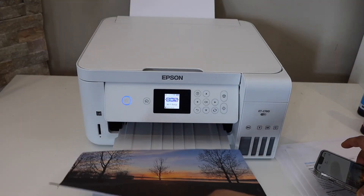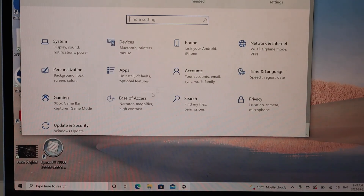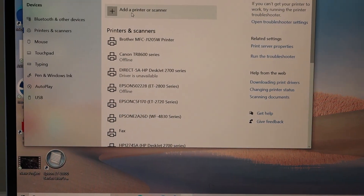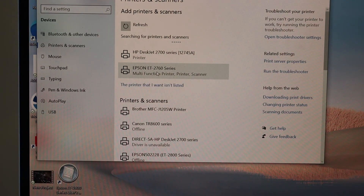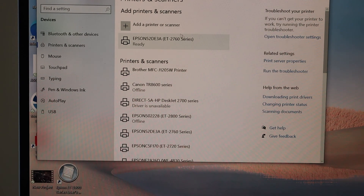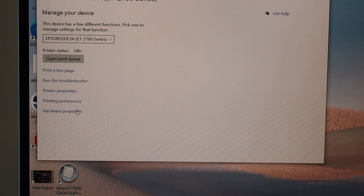To connect the printer to a Windows laptop, open the Start menu, go to Settings, and click on Devices. Select Printers and Scanners — at the top you'll see the Add a printer or scanner button. Click it and wait for the Epson ET-2760 series to appear, then select it and click Add Device. The printer is now ready. Select it from the list, click Manage, and from there you can print a test page or perform other tasks.